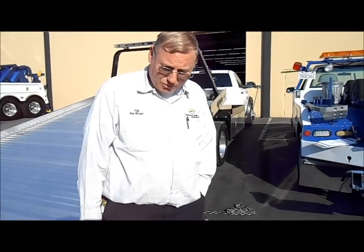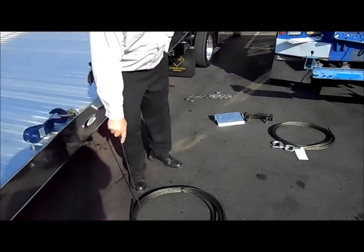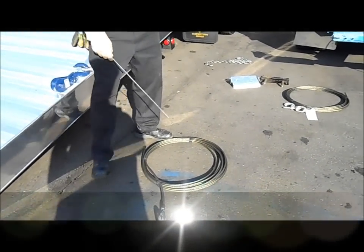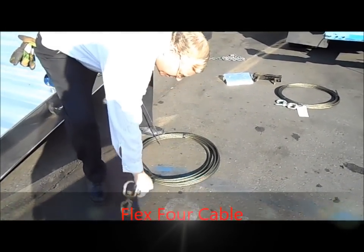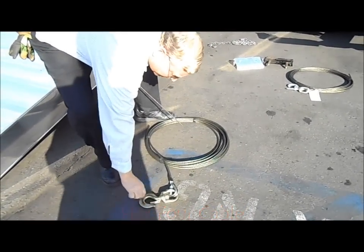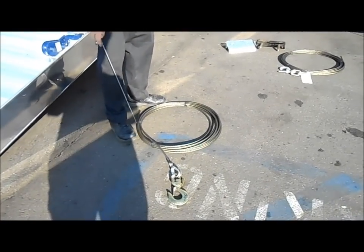Today we're going to talk about your winch cable. We recommend the best type of cable to use is a FlexCore cable. It's more flexible, it's more easy to work with, and also with a swivel hook — you can see the swivel hook here — it doesn't twist the cable.